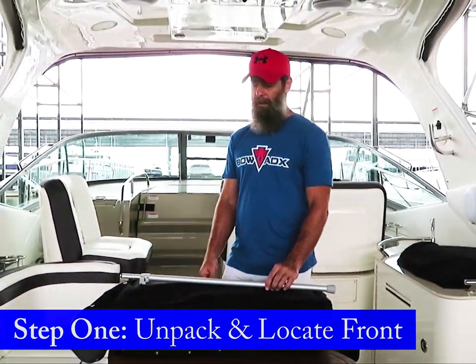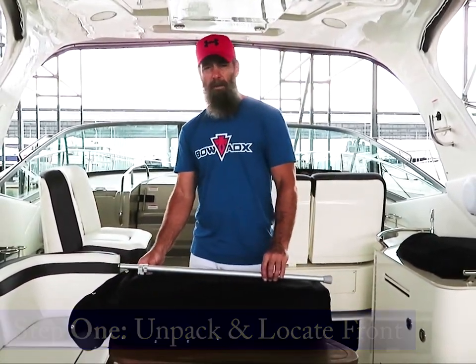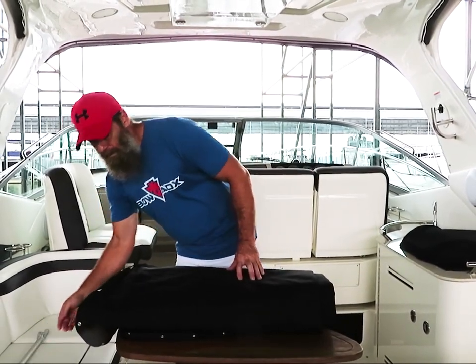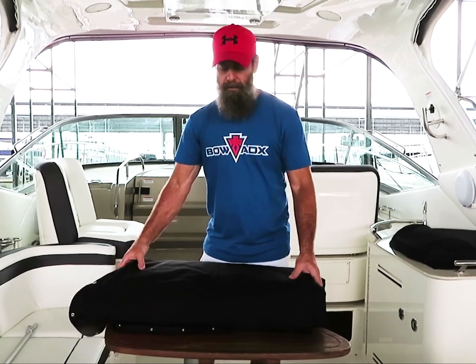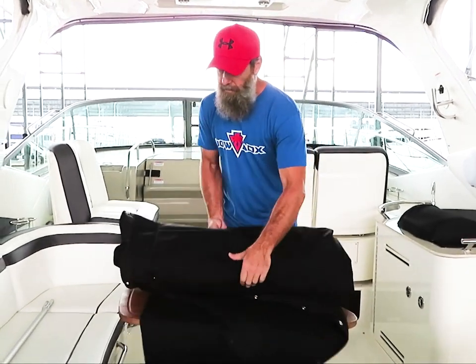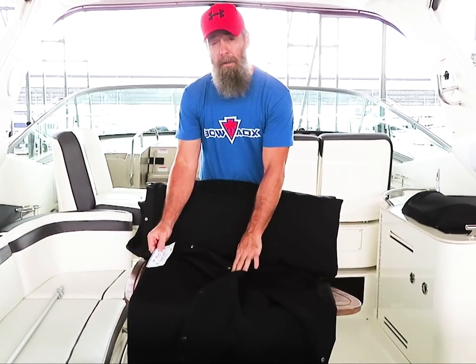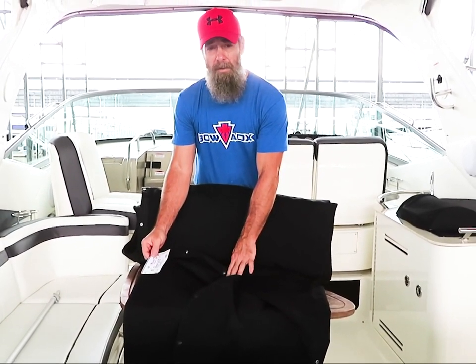To begin installation of your cockpit cover, once removed from the bag, lay your drainage pole aside. You need to locate the front of the cover — this can easily be done. Unroll the cover to look for the ID label, which will always be in the seam towards the front of the cover.